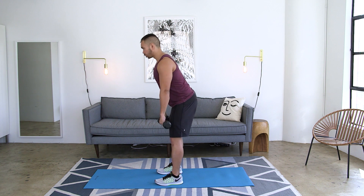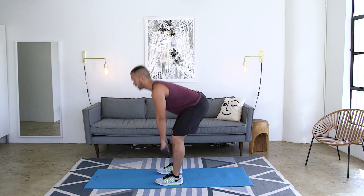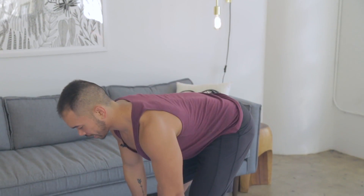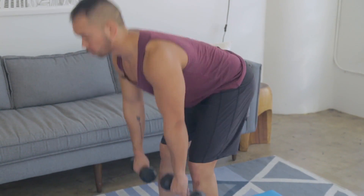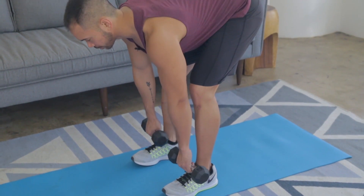Bring it down controlled, send the hips back. Notice how little I'm bending in the knees, and then driving it up. Abs tight, back straight, soften the knees, hips going back as far as they possibly can.